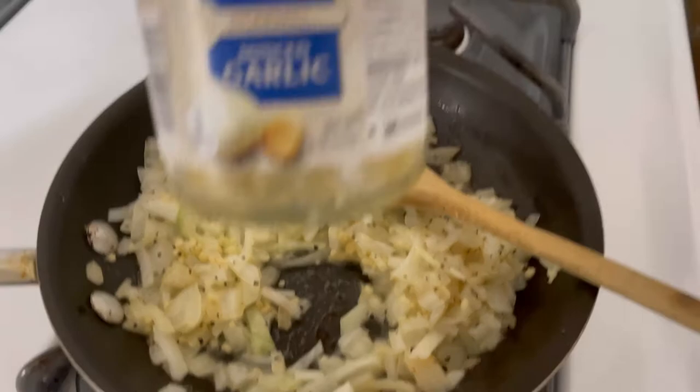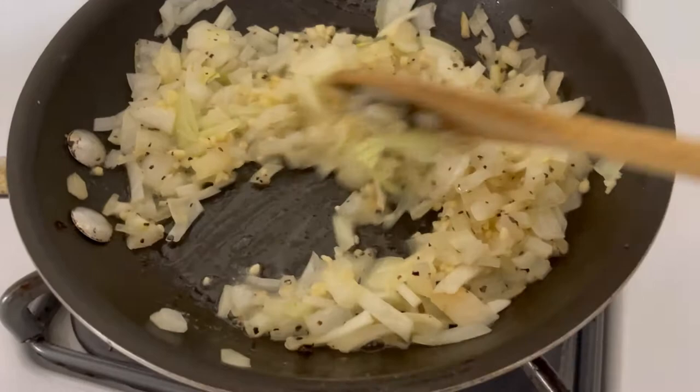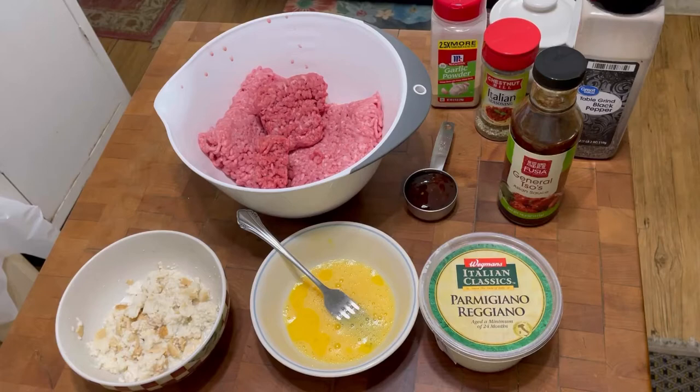I put a little bit of salt and pepper on the onions and we're just gonna let them sweat for maybe one more minute, then shut it off and let it cool. Okay guys, let's get started — here I have the meat mixture.